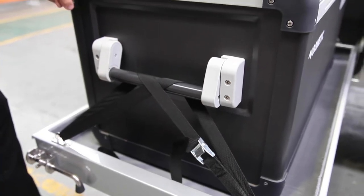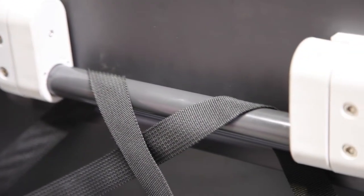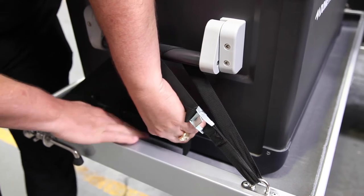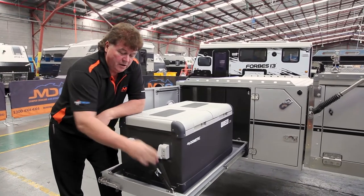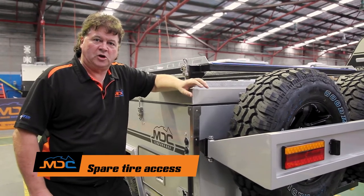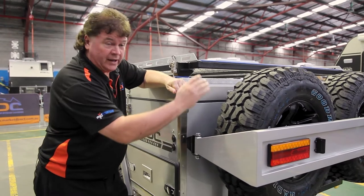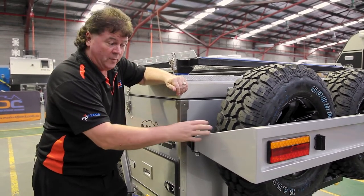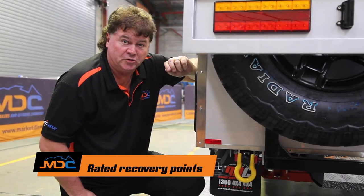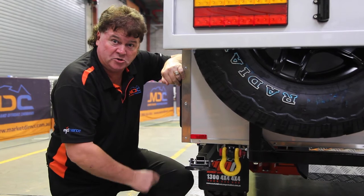When traveling with the fridge on the slide, it's important to secure it using the straps provided, anchored to the handle of the fridge — do one at the back too to stop it moving around, especially in four-wheel drive conditions. In the event of a flat tire, remove the bolt on the passenger side — the tailgate will swivel out and you can remove the spare wheel. For trailer recovery, first disconnect from the vehicle — do not try to recover while still connected. Use the rated recovery points only; there's one on each side to make it easier if you get stuck.